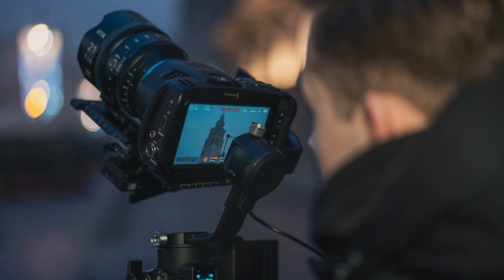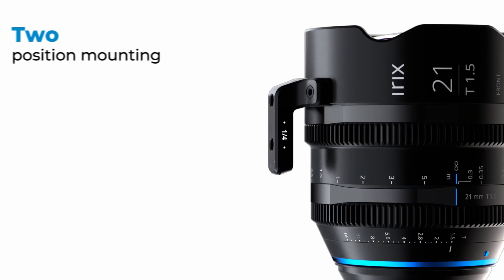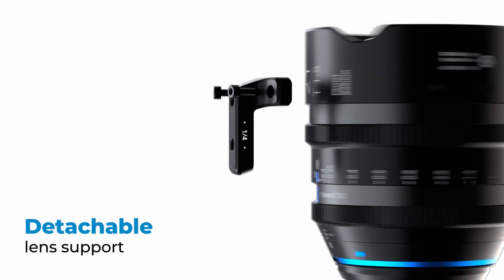All IRIX Cine lenses have a lens support foot that provides stabilization when using lens support with follow focus systems. The support foot can be attached to either the lower or upper part of the lens.